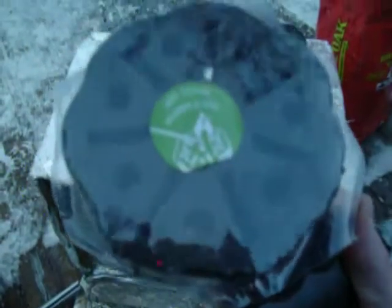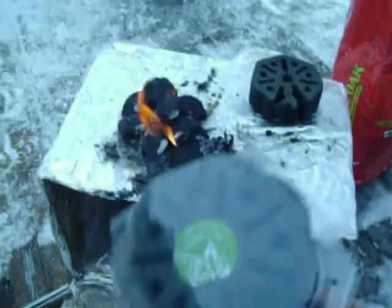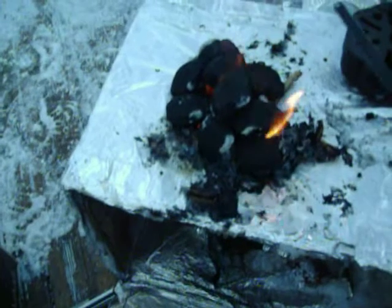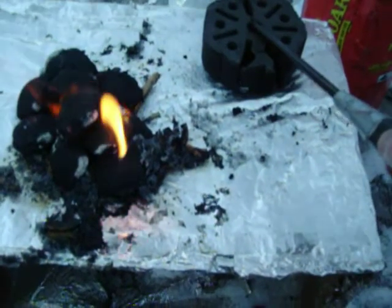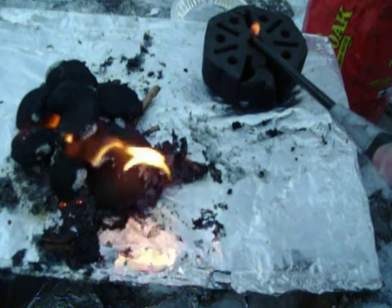I need more heat. These are low-key fire bricks and as it says right there, light this side. I took one out of the package and snapped it in half while these are preheating. Watch these bad boys — these are wicked.